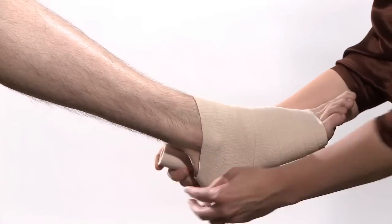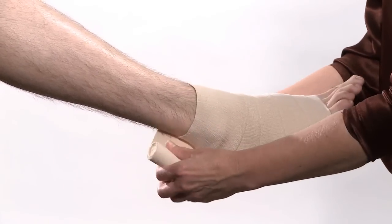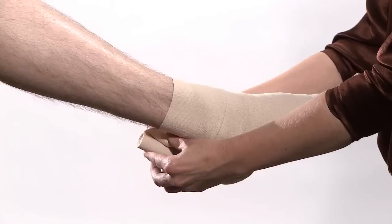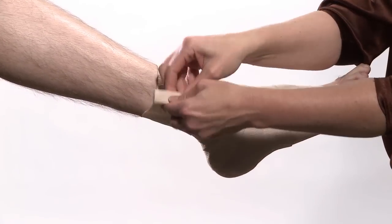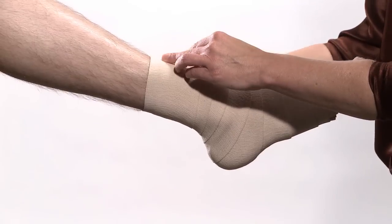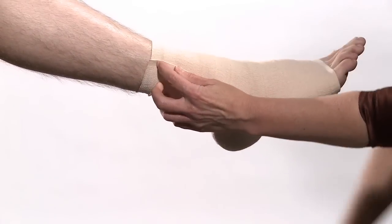Be sure not to leave any gaps and maintain complete coverage. Continue overlapping up the leg until mid-calf. Secure the bandage with the elastic clips or, if using the self-adhering bandage, by smoothing down the end.